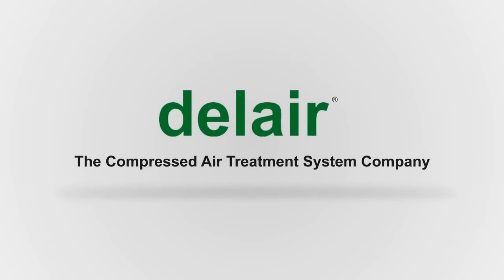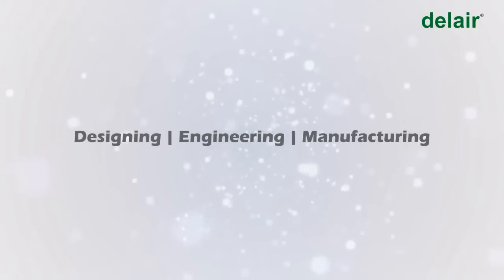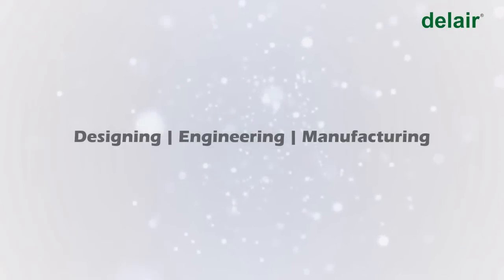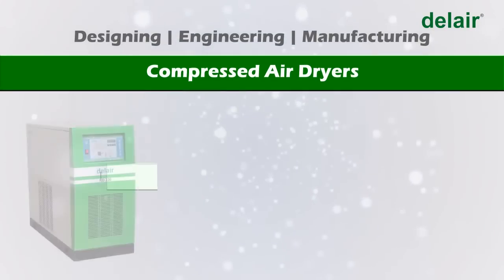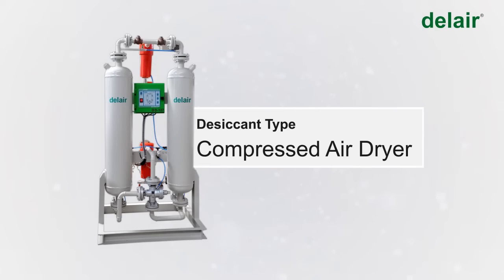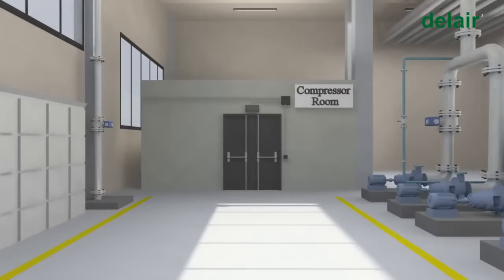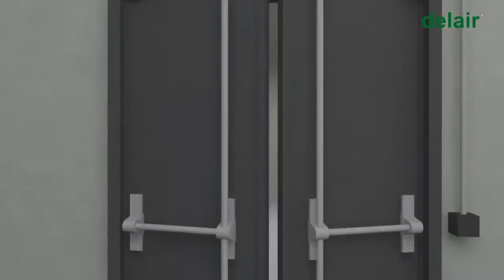Del Air India, a Power Group company, specializes in designing, engineering, and manufacturing compressed air dryers — refrigeration type and desiccant type. Del Air specializes in manufacturing desiccant type compressed air dryers, which are suitable for applications requiring atmospheric dew points down to minus 40 to minus 60 degrees Celsius.